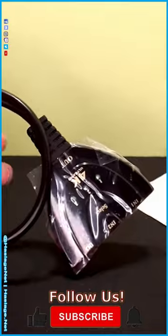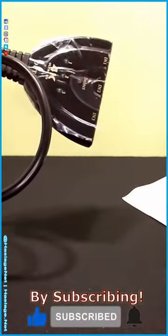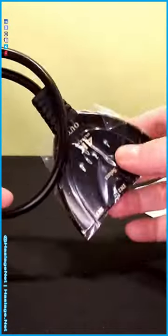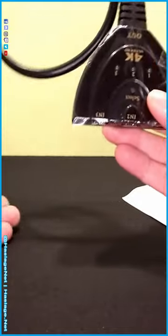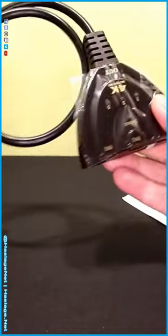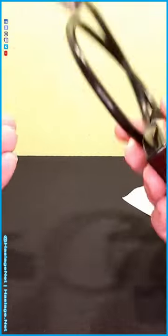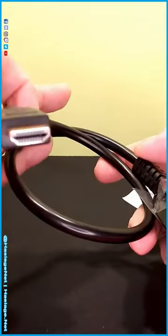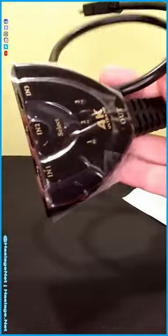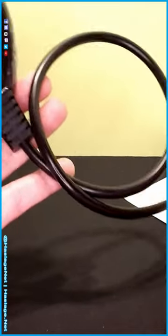This is an HDMI splitter slash selector. Unlike most splitters where you plug something in and it splits the signal, what this does is take three signals into one adapter. Modern TVs and monitors — there is a significant difference between monitors and TVs, though not as broad as it used to be — usually only have one or two HDMI ports, so that's all you can do for ports unless you buy something like this.